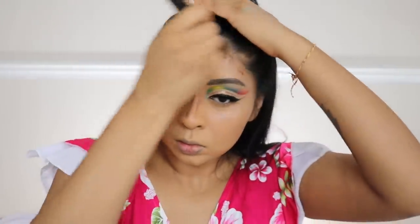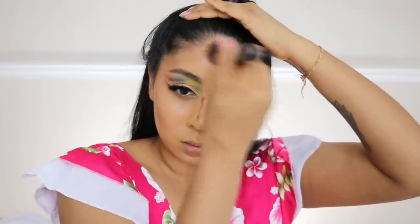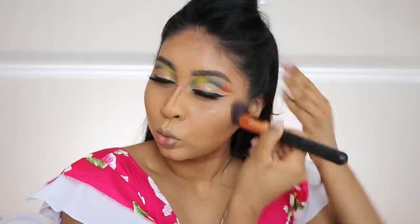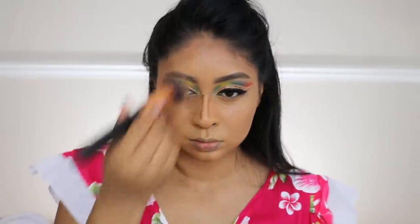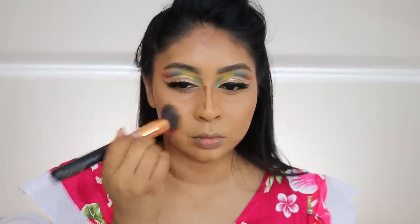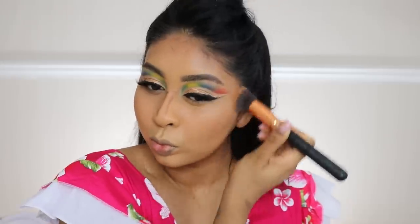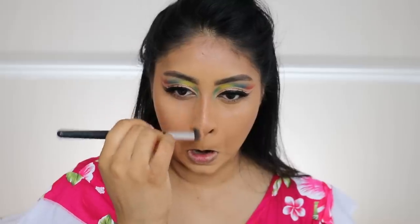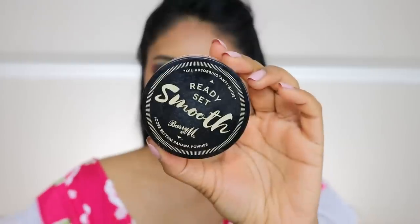Let me know in the comments below if I should do a video of actually trying to properly contour my nose, because sometimes I see these beauty bloggers online and their noses look so pinched. I grabbed a smaller brush to blend out the concealer on my nose — I might do this more often because it gives a bit more definition to my nose.